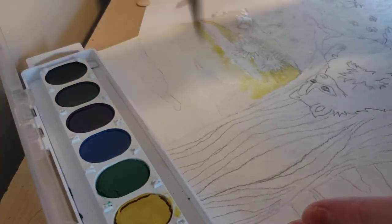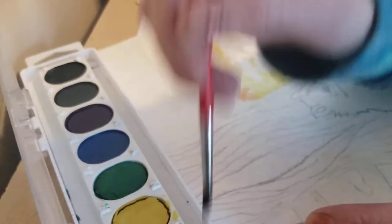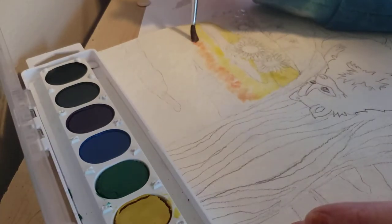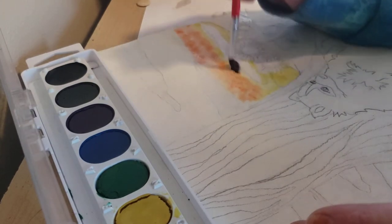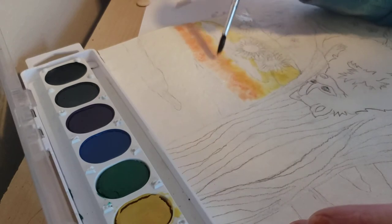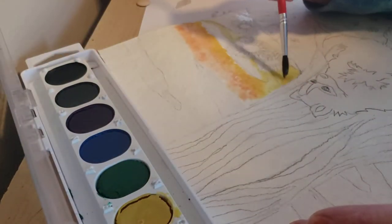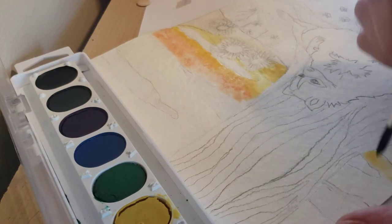Next I want to go to orange, so I am going to get some orange and add it into this wetness as well, next to the yellow so that they kind of start to blend and do their own liquid blendy thing. I am going to add some more yellow in here and try to get it to mix a little bit more. Now I am going to go to the other side — looks like it has kind of gotten dry by now.